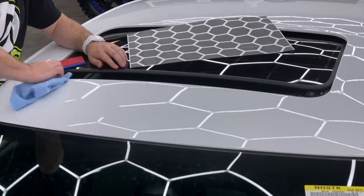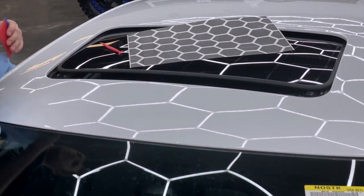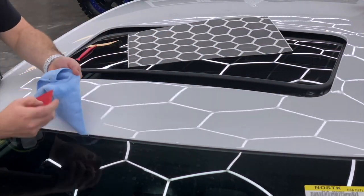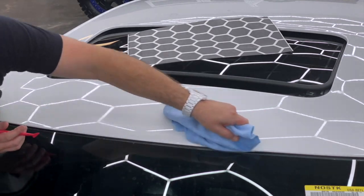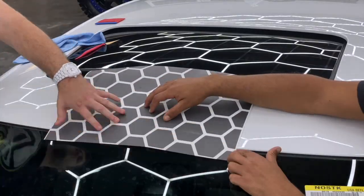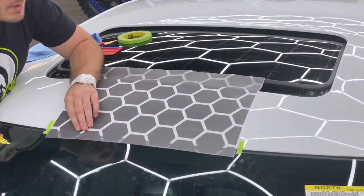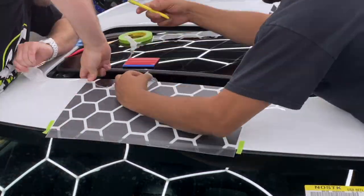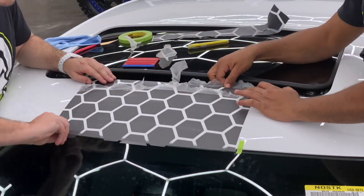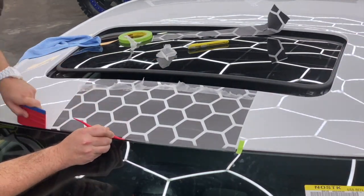We're going to continue the honeycomb stripe install with the next section. Jose is in the car backing the sunroof up just a couple of inches — that's perfect. We now have a two or three inch gap for us to be able to tuck down into. We didn't take the sunroof far enough back so the bug shield raises up. We're just taking extra time to make sure each honeycomb is nice and folded up in here, because the sunroof is going to close and open against this section. I'm going to make sure all the vinyl is tucked under — it's going to look awesome, like OEM.